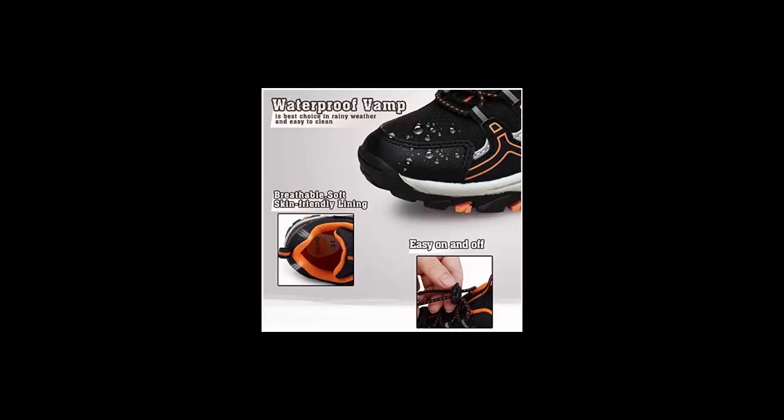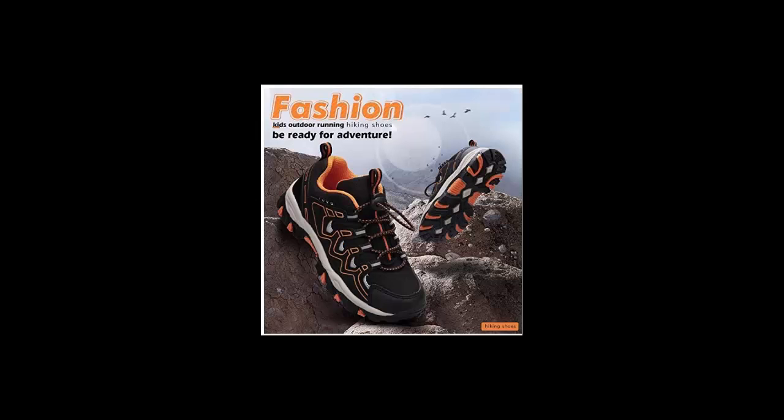The shoes include an EVA foam breathable, removable, and washable insole that adds extra cushioning and comfort. An adjustable bungee lace enclosure makes it easier for kids to put on and take off by themselves. An anti-collision toe cap effectively protects kids' feet from scrapes during outdoor activities, while a reinforced heel increases stability and support.